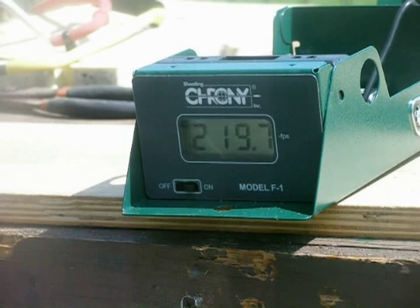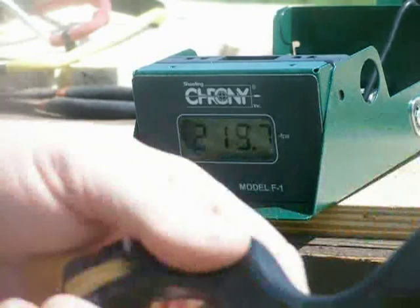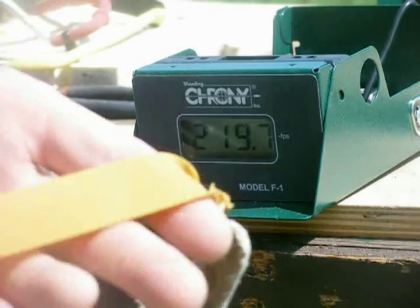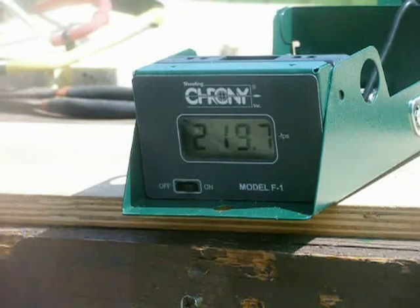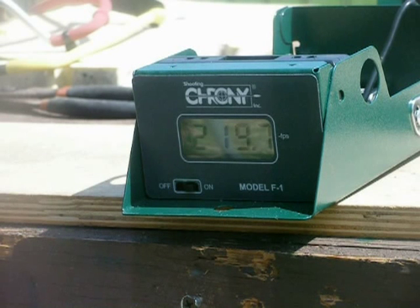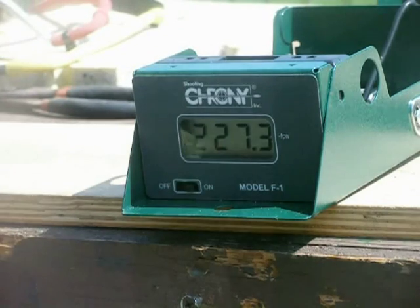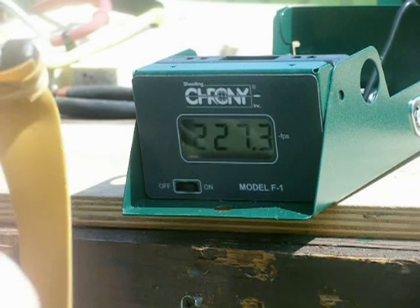Next is one of my standard slingshots and I just have the regular target bands on here. These have actually been used quite a bit. Using .38 caliber lead — see what it does. That's 227.3 feet per second with .38 caliber lead, and that's just with the standard target bands.